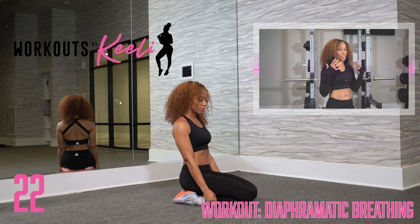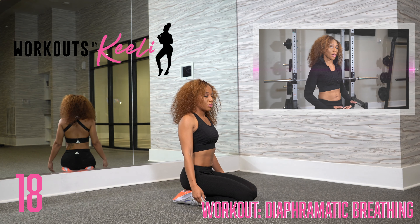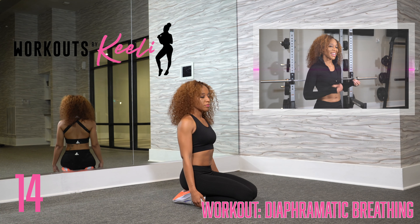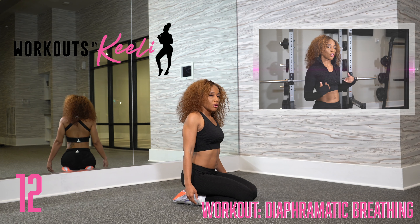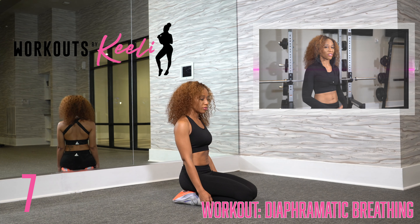You want to make sure that you're inhaling through your nose, raising your shoulders, expanding your stomach, releasing that pelvic floor. Try and hold it for a second or two, and then exhale through your nose and mouth, lowering your shoulders, compressing your stomach using your abs, and then squeezing that pelvic floor.